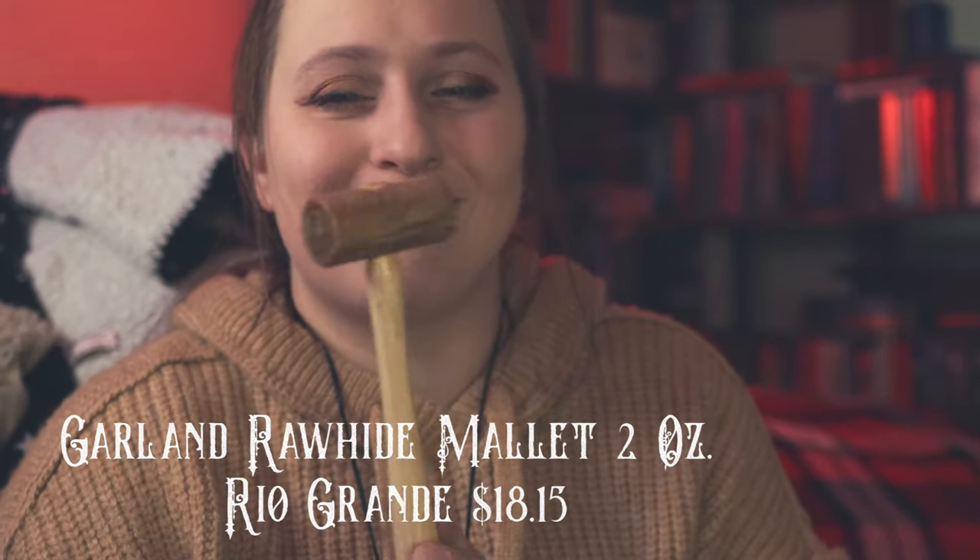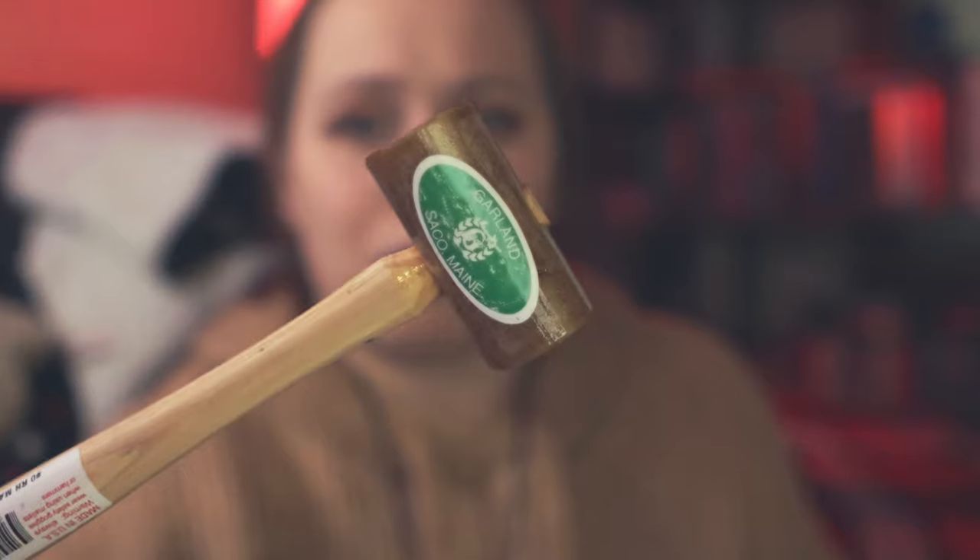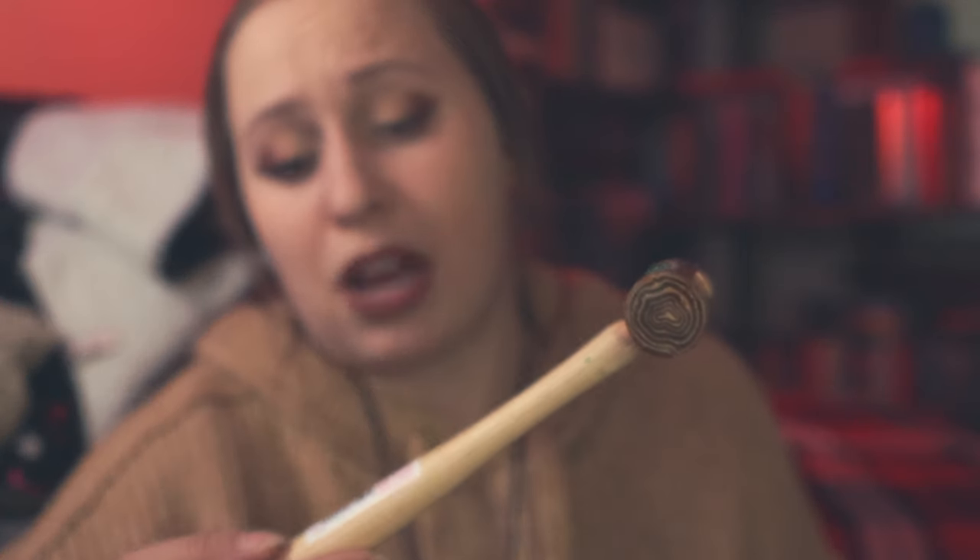I got a bunch of tools here. First I notice my rawhide mallet — it's a little small. I thought this would be bigger. Note to self: please look at sizes when ordering. That's probably why this was on the cheaper end. But a rawhide hammer is important so that you don't mark your metals. I work on a very small scale usually, so I'll make it work. I'd definitely recommend a rawhide mallet if you're getting into metalsmithing — just double-check your sizes. This one is the size 0 RH mallet by Garland from Rio Grande. I'll definitely need to get a bigger one eventually.